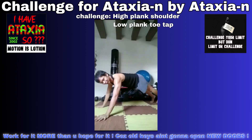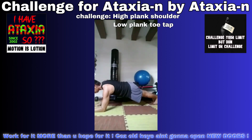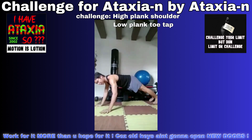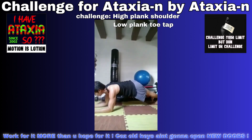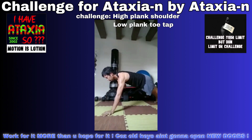Will this angle be better? Low plank, toe taps, high plank, shoulder taps. Low plank, toe taps, high plank, shoulder taps.